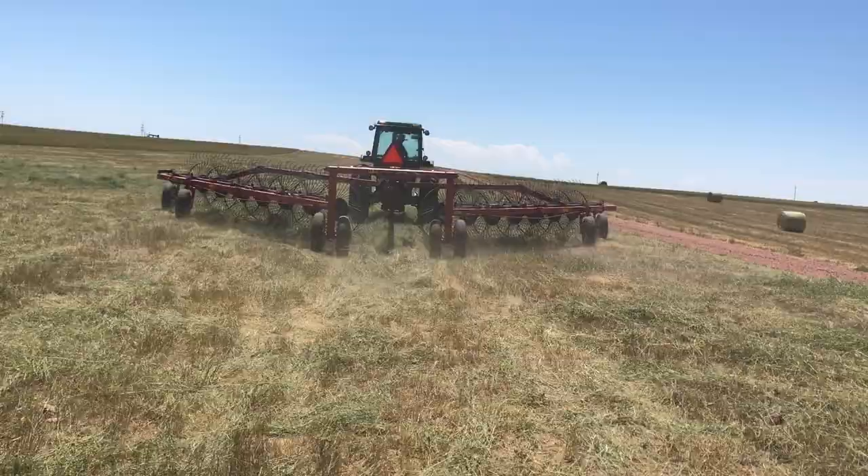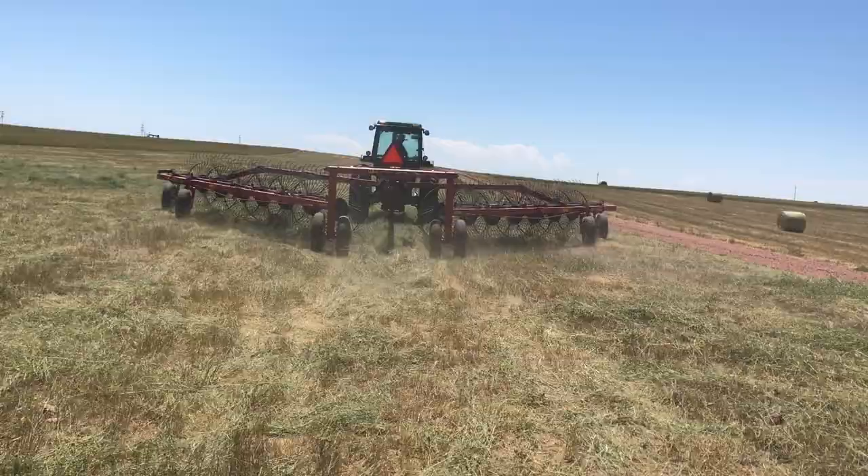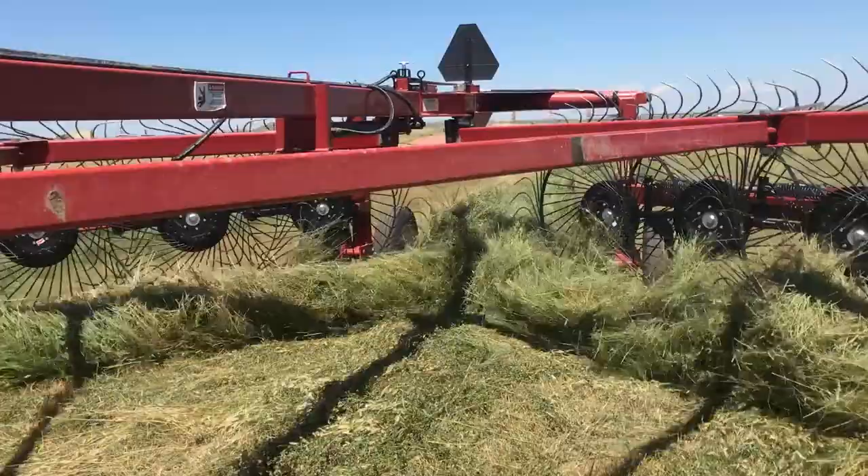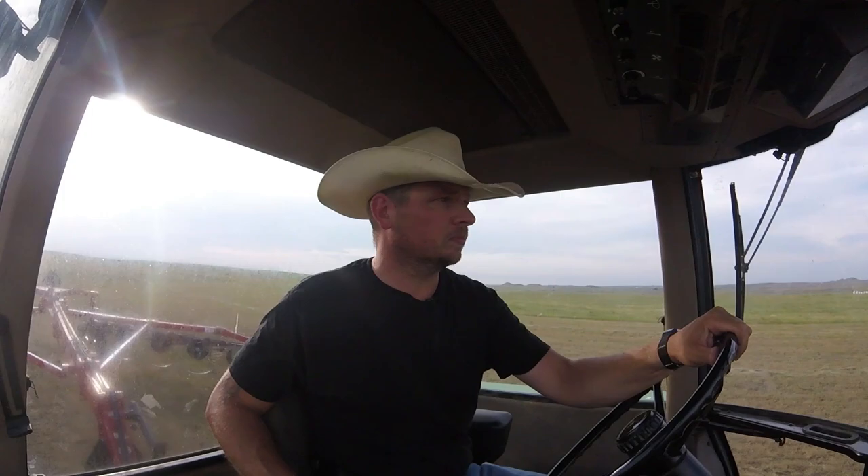Each wheel of the rake floats over the ground independently and turns from light ground pressure. Each tooth gently moves the hay to the back of the rake, where it is deposited into a windrow. Some areas of the field are pretty thick, some are really thin, but we work with what we have.